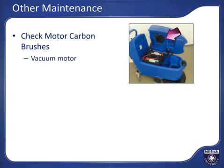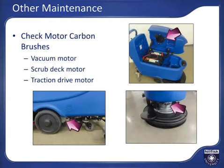The following maintenance should be performed annually: the carbon brushes in the vacuum motor, the scrub deck motor, and the traction drive motor should be inspected for wear and replaced if necessary. Refer to the operator's manual or an authorized Nilfisk-Clark service center for carbon brush inspection and replacement instructions. This concludes the instructional portion of this course.